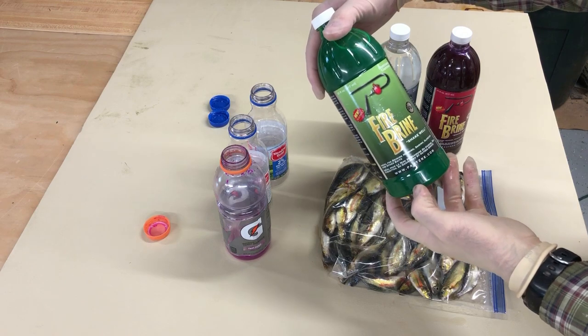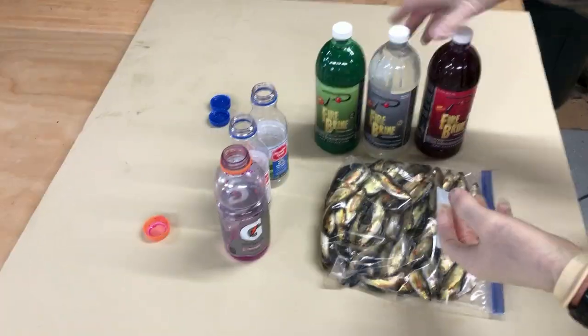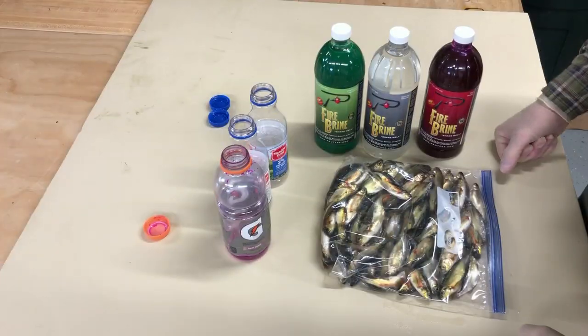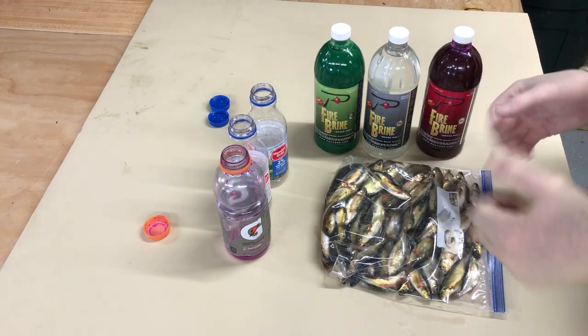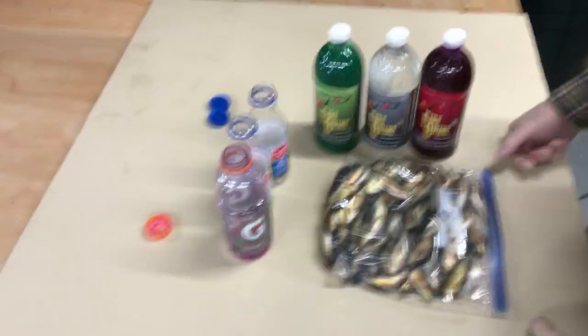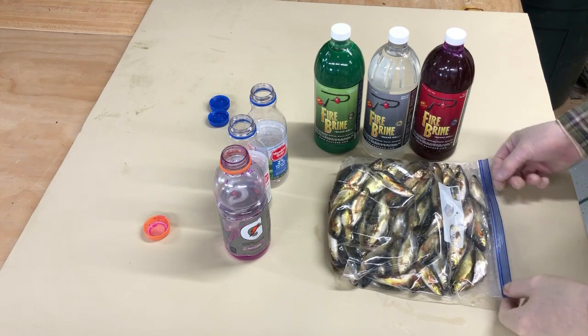We're going to use some of our Potski fire brine. This is chartreuse, this is natural, and this is red. So we're going to do a little experiment — we're going to brine some of these and cure them and do some tests at 12 hours and 24 hours. They recommend 24, but these are pretty small minnows. I think they might be a little overdone if I do that. So anyway, stick with me and I'll show you the process.